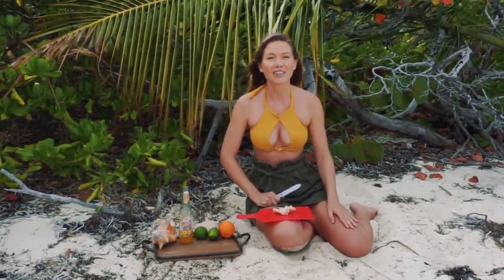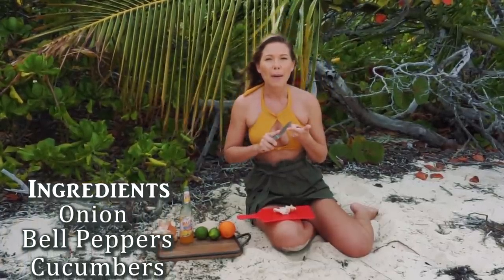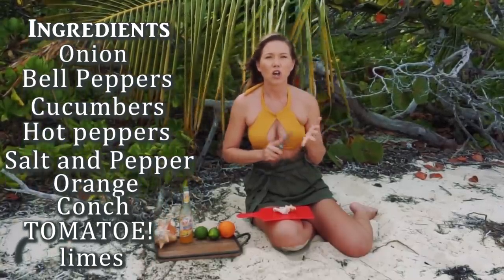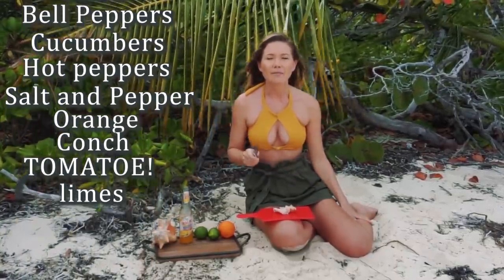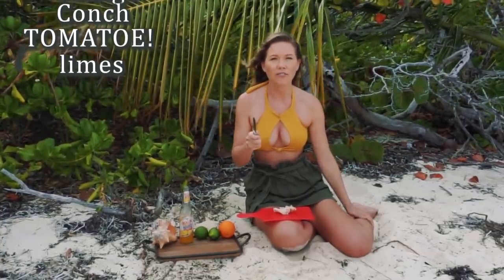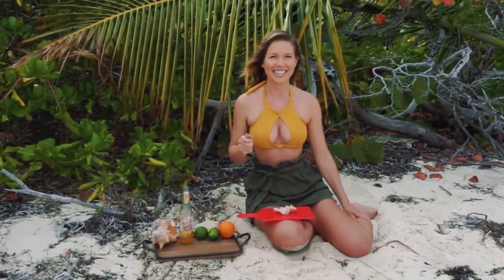All right guys, so the ingredients you're gonna need are an onion, bell peppers, cucumbers, hot peppers — I like jalapeños — salt and pepper, three limes, orange for fresh orange juice, and conch of course. And I think that's it.